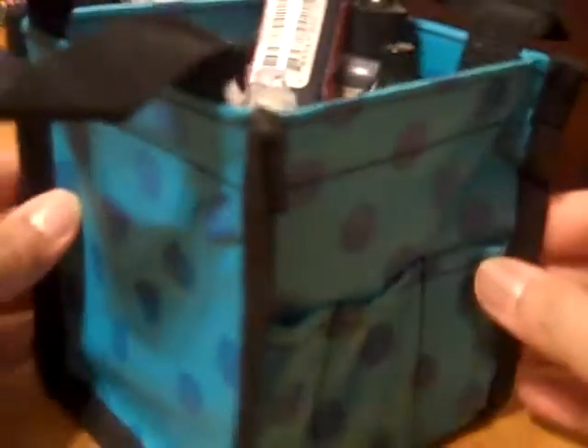Then I got the bag, and I've already filled it up with all the other goodies I got. So I got some embossing pens.